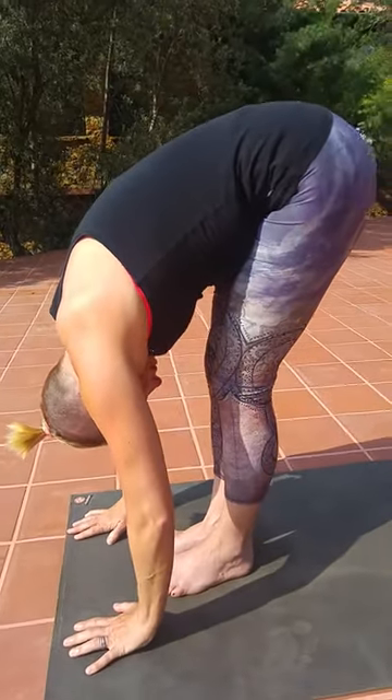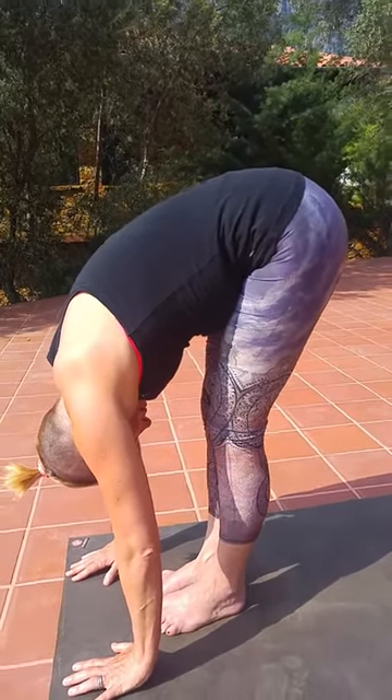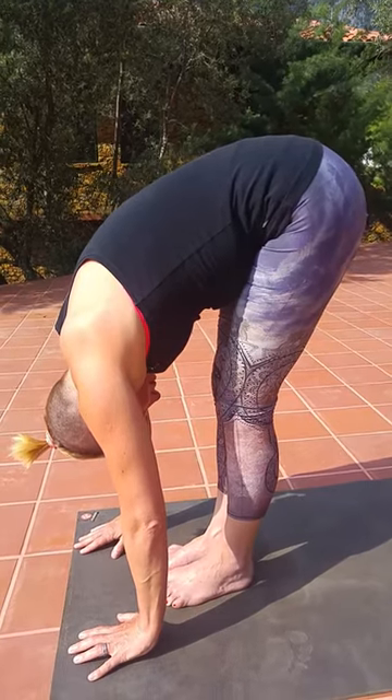Pressing firmly into the ball of the foot, lifting the arches, feeling the four corners of the foot, straight legs but soft behind the knees, without locking out the knees.